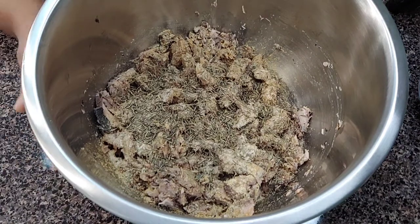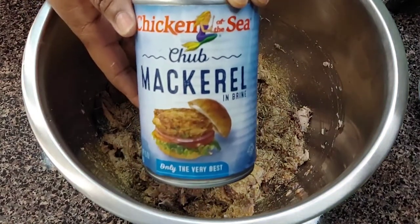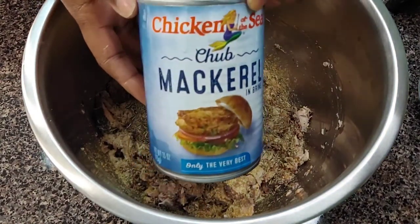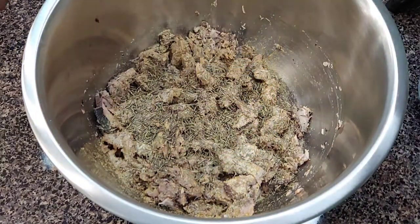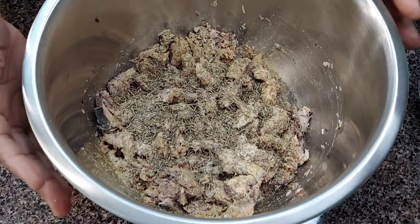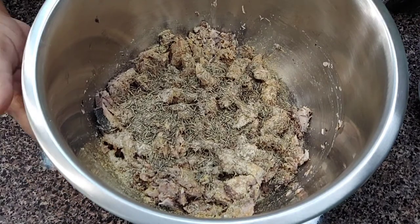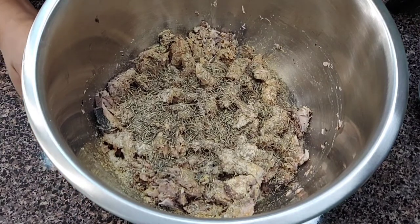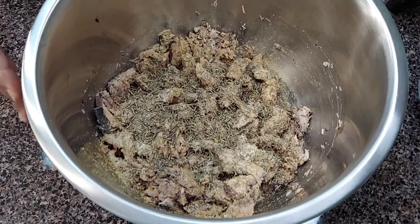This is two cans of mackerel — chub mackerel. Sometimes they come with tomato sauce in it. I use either or. I'll just drain out a little bit of the tomato sauce. When I put the fish in here, I also drained the juice that came in the can — drained some of it out, not all of it. If I'm using one can, I would just use a quarter cup.